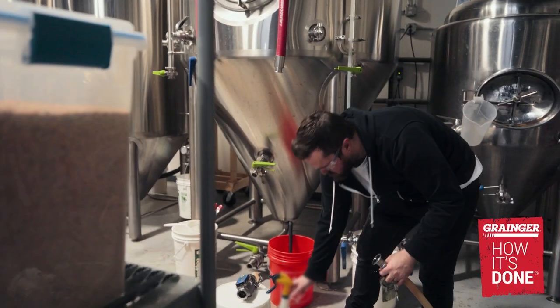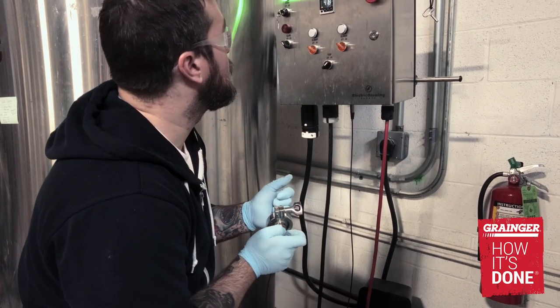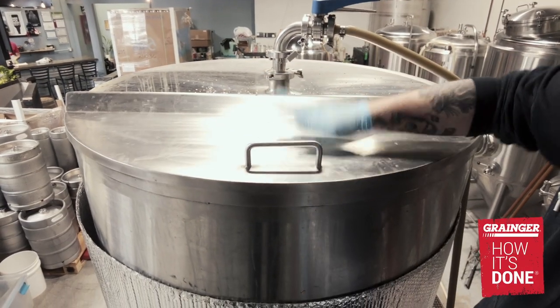That's going to make sure any yeast cakes or anything in there gets removed. One of the most important things at Black Horizon Brewing is making sure that we have the cleanest tanks we can, the cleanest lines, and that's going to give us the best quality beer. We're always striving for quality over quantity at Black Horizon Brewing.